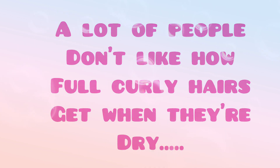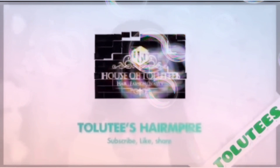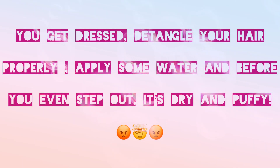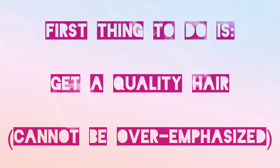A lot of people don't like how full curly hairs get when they are dry. Are you one of them? Then keep watching to learn the secrets. I know how it can be very frustrating when you get dressed, detangle your hair properly, apply some water, and even before you step out your hair already feels dry and becomes very puffy.